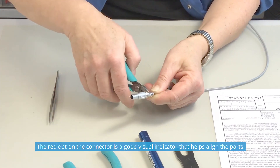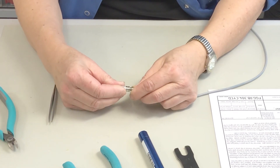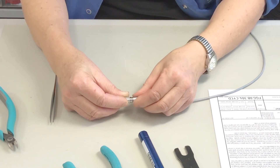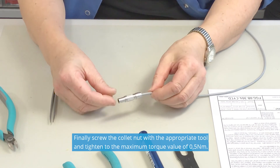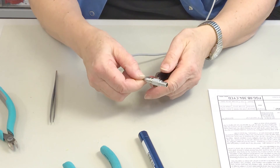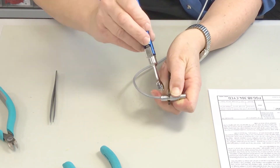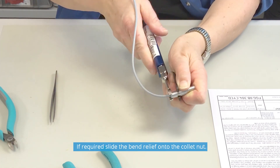The red dot on the connector is a good visual indicator that helps align the parts. Finally, screw the collet nut with the appropriate tool and tighten to the maximum torque value of 0.5 Nm. If required, slide the bend relief onto the collet nut.